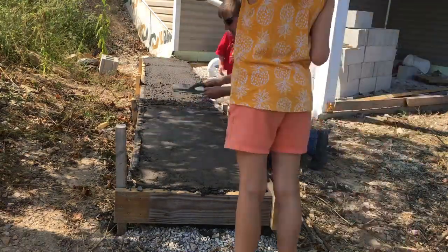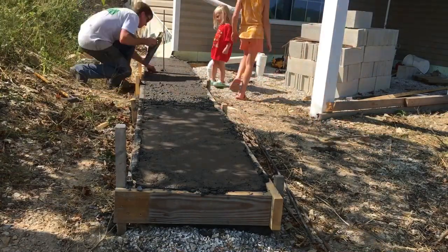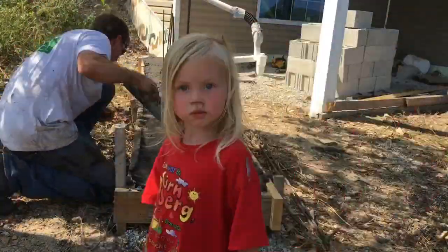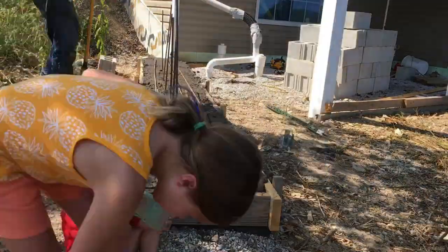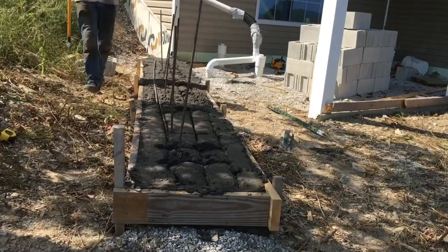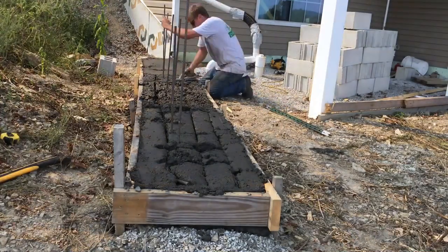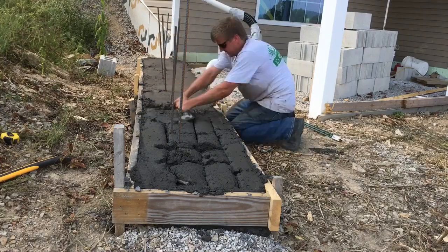Dad went out to take a nap so I'm going to do his voiceover. He was going to use the wet-set technique, but the concrete has started to set, so now he's using the 'dad plan poorly' technique — it is a very popular technique at our house. Let's see how it works for him. Looks good — I know because he told me.